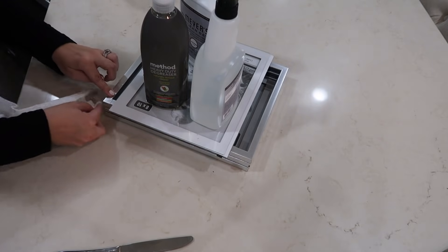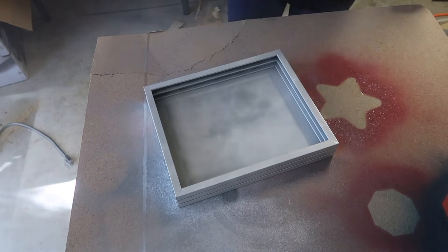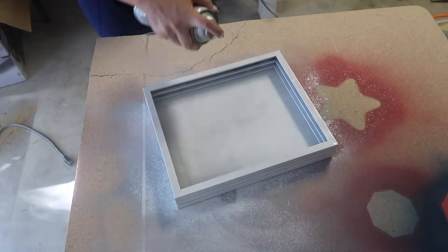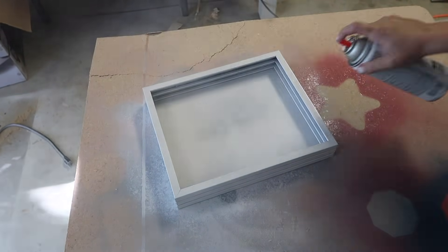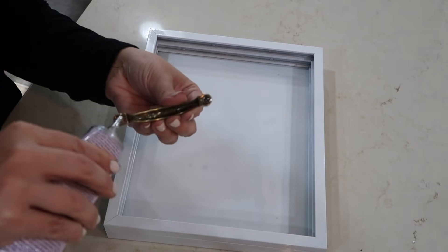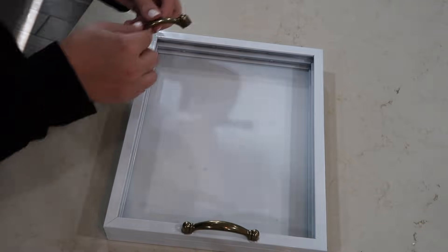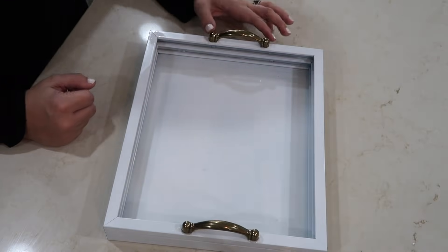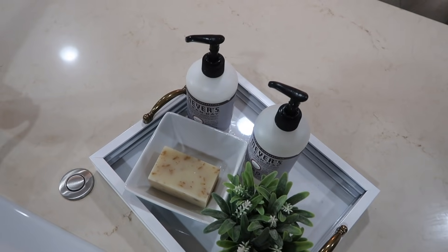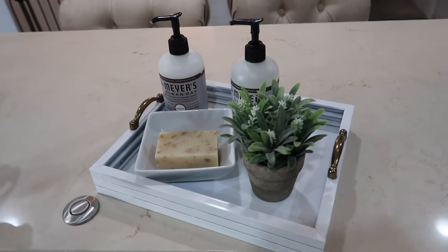Next, I will be spray painting this entire thing white. And then using that same E6000 glue, I am going to be gluing on these little handles. And voila, you have a cute little tray that you can use anywhere in your house. I chose to put this at my sink and to use this as a decorative tray to put my soap and lotion in.